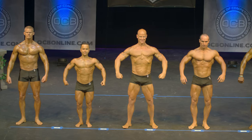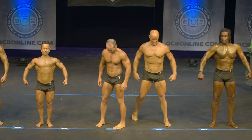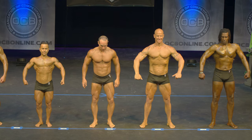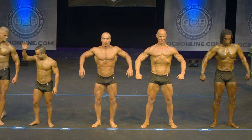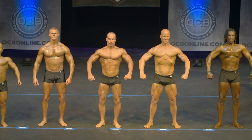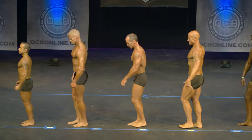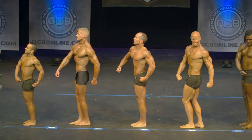Can I have competitors number eight and eleven switch places please? Could I have twenty-one and fourteen also switch places? Quarter turn to your right. Side chest.